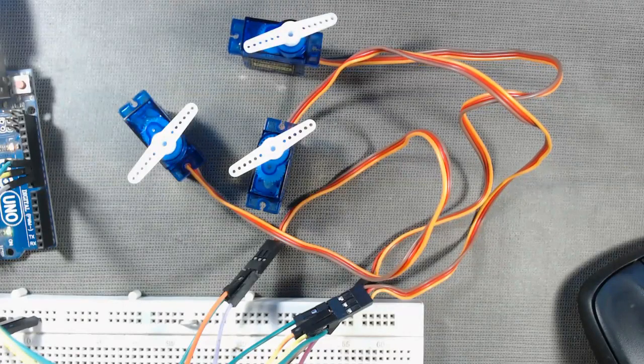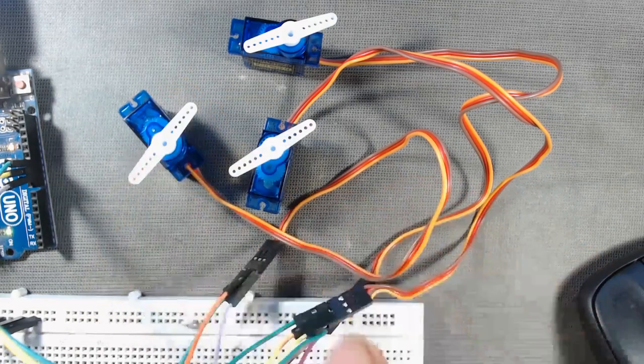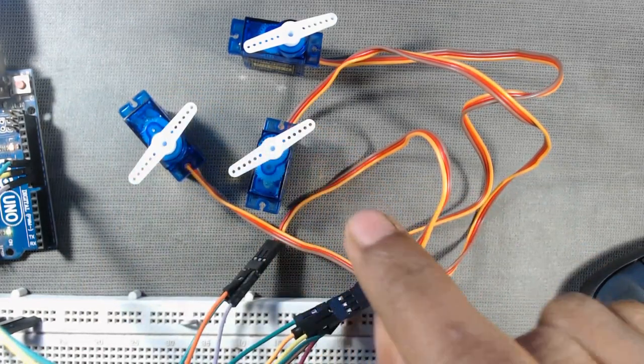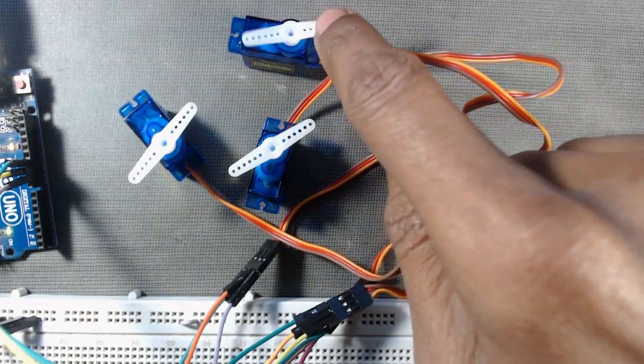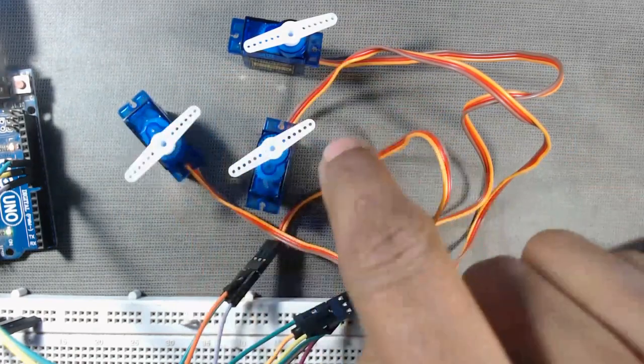Hello friends, in this video we will see how to control multiple servos using Arduino Uno or other versions of Arduino. Here we are controlling three servo motors. You can increase or decrease the number of servos according to your requirement.